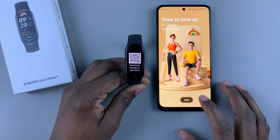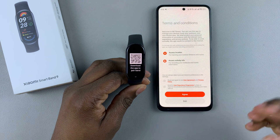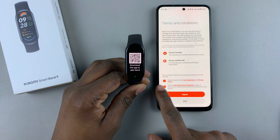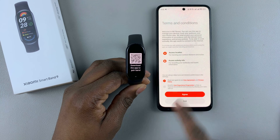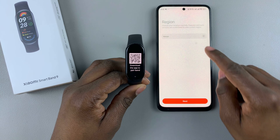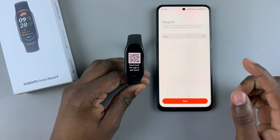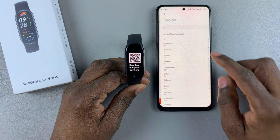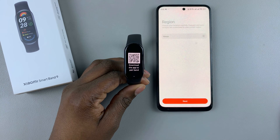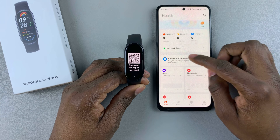Tap on start, and then agree to the terms, user agreements, and the privacy policy. Select agree. Then from here, choose your region — mine is Kenya. Tap here and select your region. Once you select your region, tap on next, and this will bring you to the homepage of the Mi Fitness app.